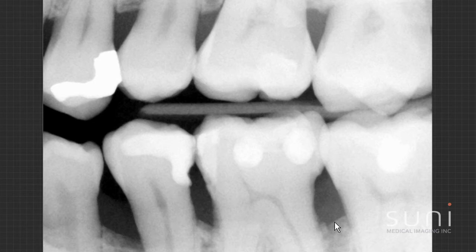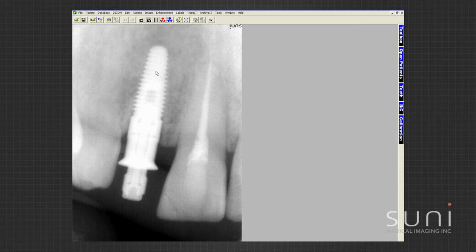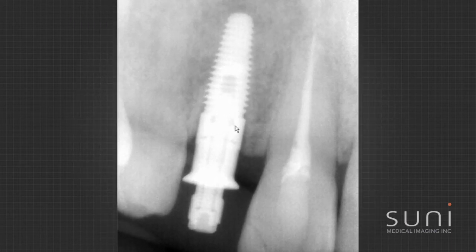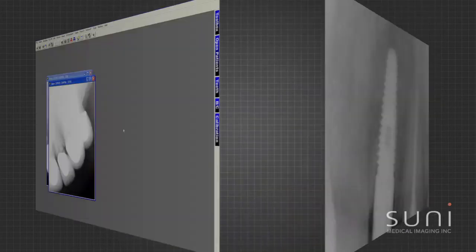On traditional bitewings this is an implant case. I've placed my implant and now I'm looking to see that the implant head and neck is at the level of bone that I want it to be, and that the bottom of the implant is at the bottom of the hole that I drilled. It looks like it's screwed in really well — everything looks nice. Clear, great image quality for implants.